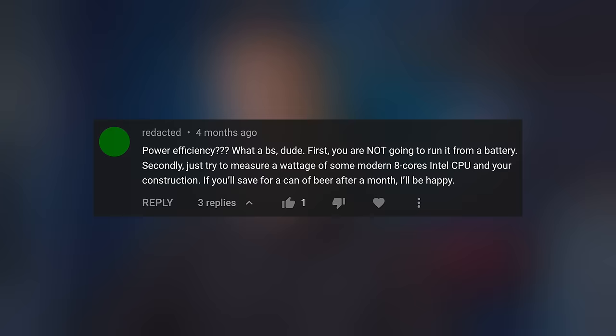Some people might find my power-efficiency obsession stupid and pointless, especially if you live in a country with cheap electricity and just don't care about your utility bill. Well, good news — I don't force you to become a power-saving freak like me, and you're free to ignore my advice or skip this video altogether. But if at least one person finds the information in this video helpful, that means my work hasn't been done in vain.